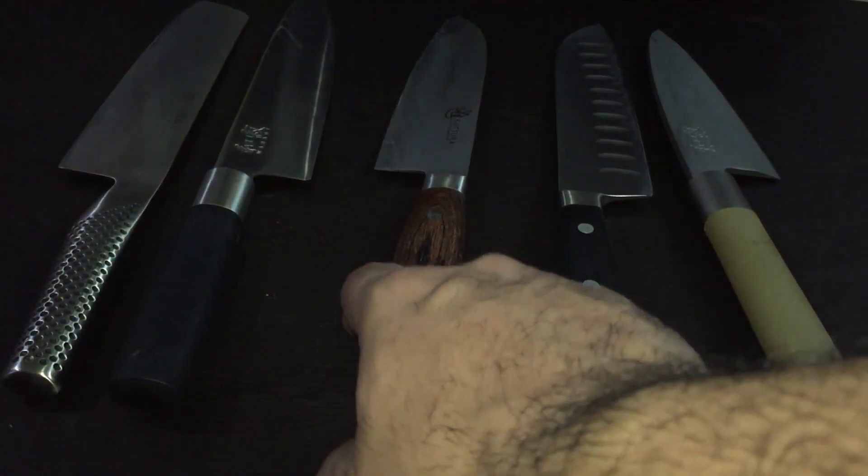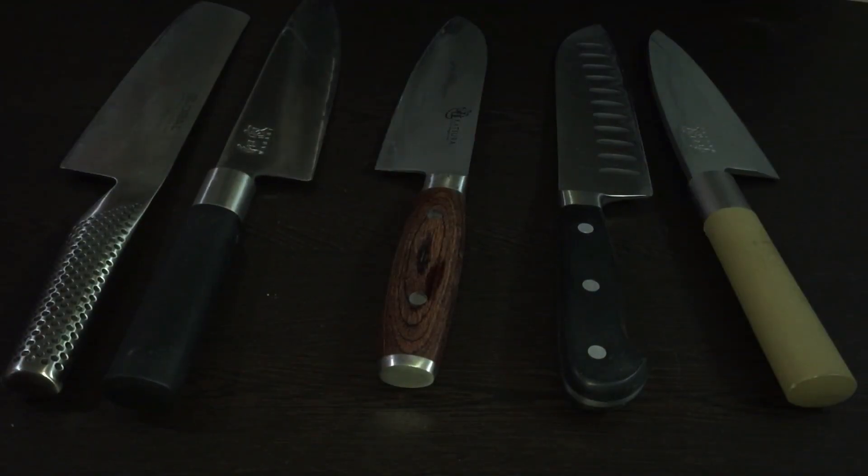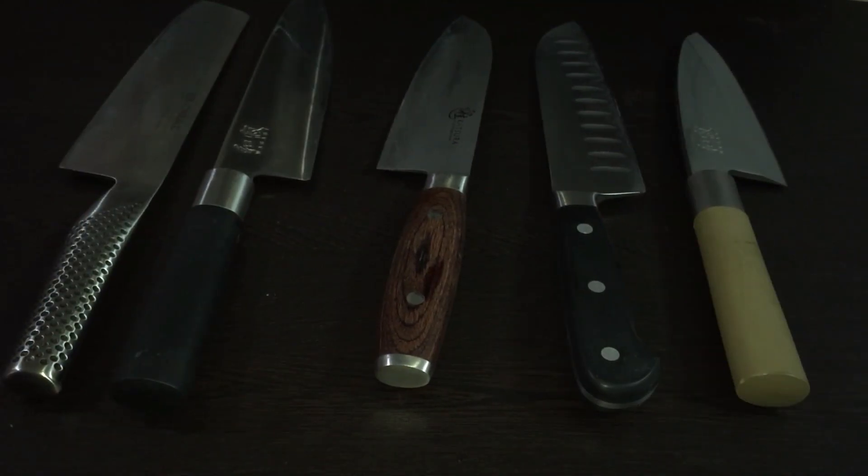This is a Kutusangetu knife, a Japanese chef knife, a Deguri, and a Deba — that's their vegetable chopper. That's my Asian, or you can say Japanese, knife collection.